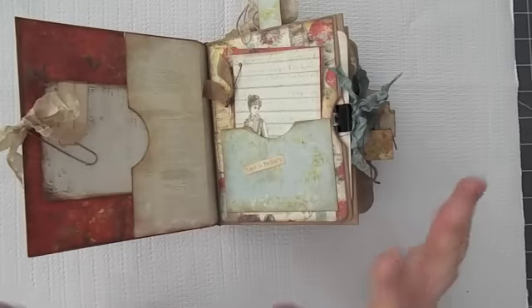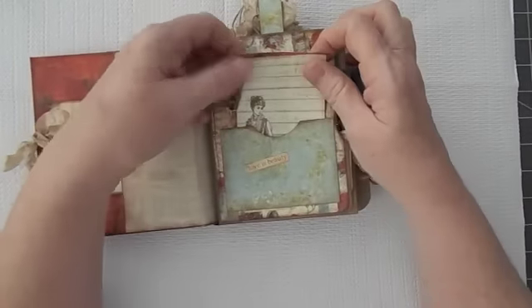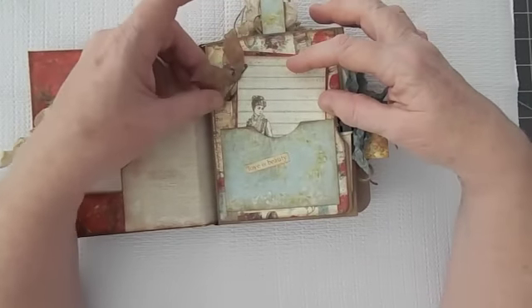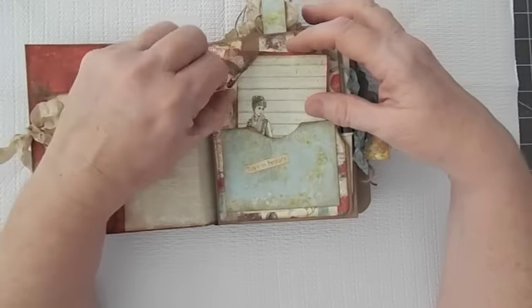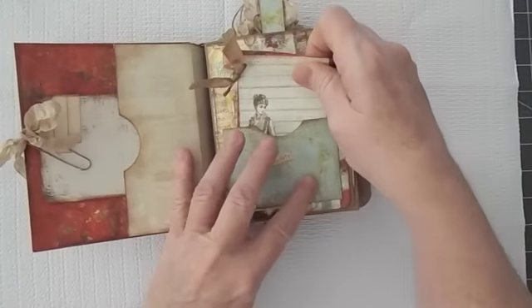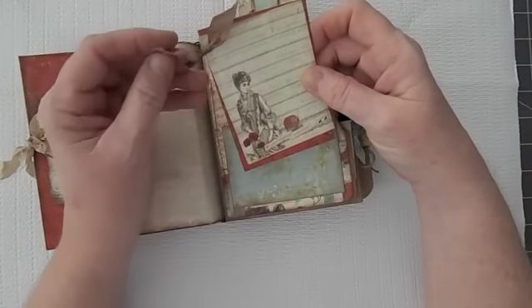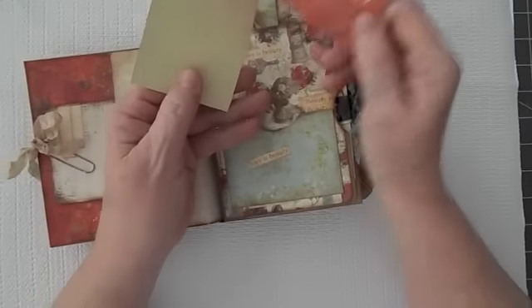I wanted to go back to the old way of doing things. A long time ago, when I first started scrapbooking and doing mini albums, we used a lot of paper clips, safety pins, and things like that — and that's what I wanted to kind of get back to. Here I've just made a pocket, and I actually used a safety pin here with a little seam binding and a couple of little journaling cards.